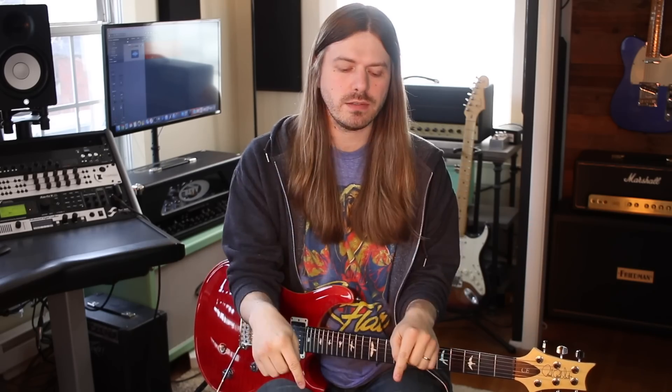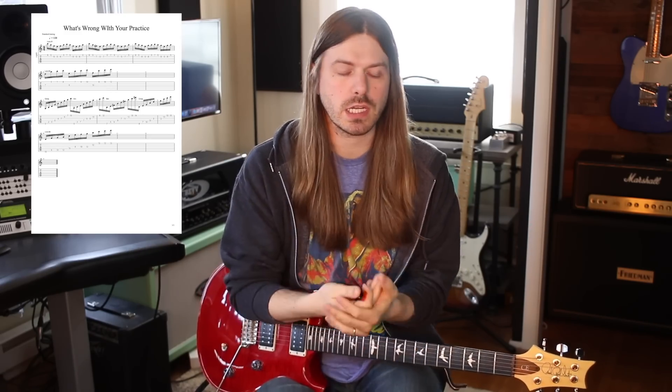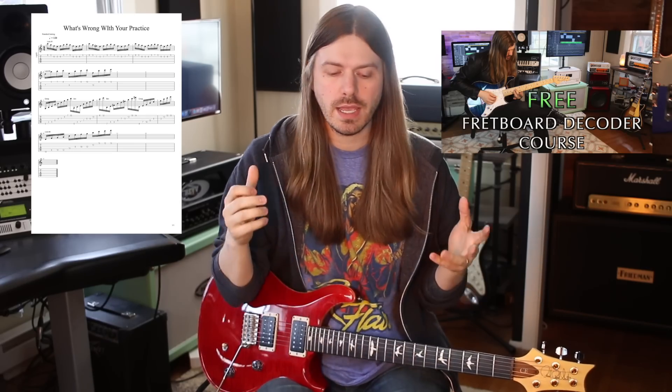For today I'm going to be teaching you a lick with each section I talk about, so you can download those tabs down below in the description. You can check out my free guitar course if you want, and we're going to jump into this one. Get your guitars in hand and let's learn about building a practice routine — and why some practice routines don't work.